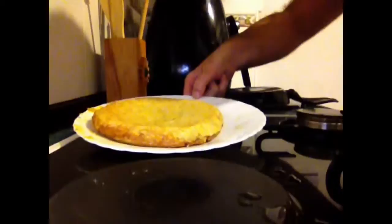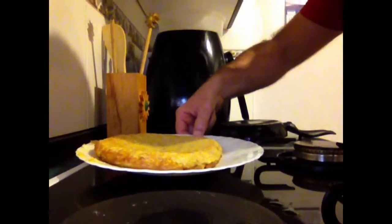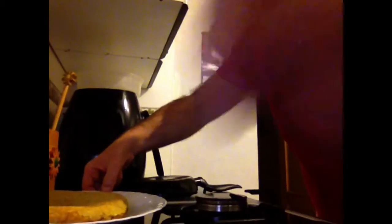Here it is — a real Spanish omelette, done in 10 minutes with potatoes, very little olive oil. And it's really tasty. I hope you like it. Bye bye!